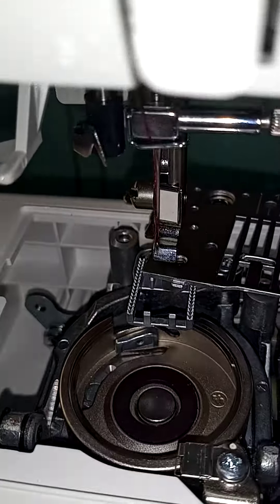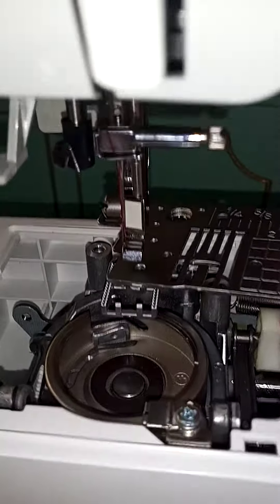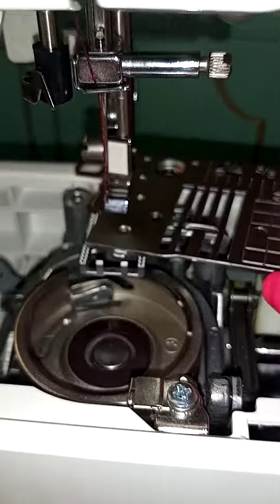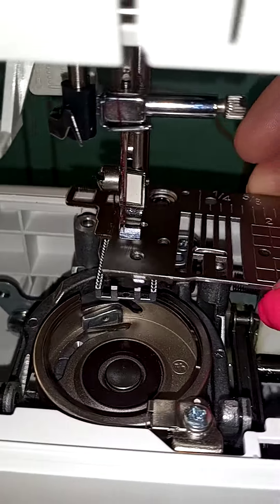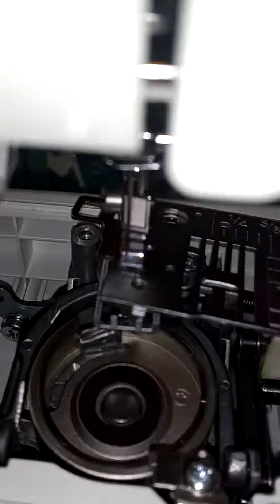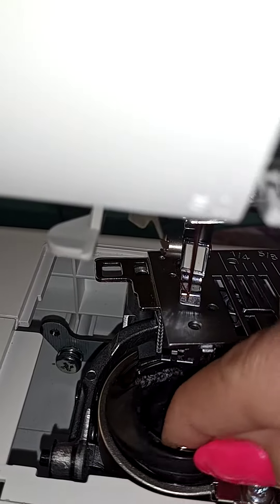I did clean all that up. Quite a bit of dust came out — I just got this machine a couple of weeks ago and barely used it, but dust does accumulate in there. I cleaned inside and looked around, and now I'm about to put it back together to see if it works.